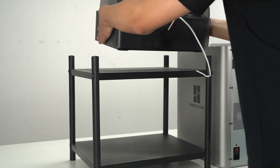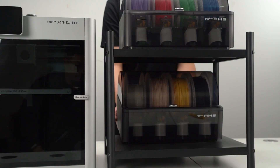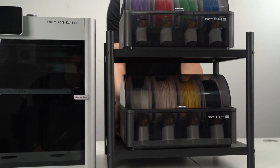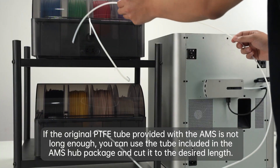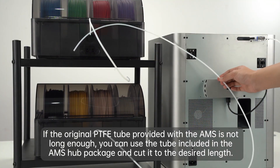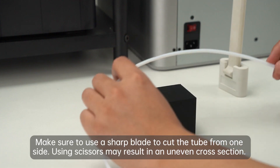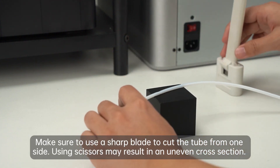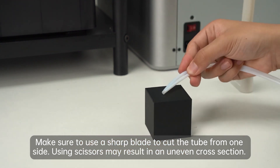Place the AMS units near the printer. If the original PTFE tube provided with the AMS is not long enough, you can use the tube included in the AMS hub package and cut it to the desired length. Please make sure you use a sharp blade to cut the tube from one side, as using scissors may result in an uneven cross-section.